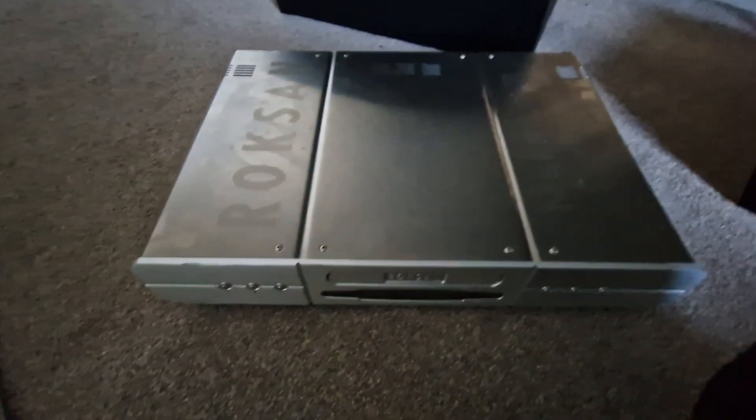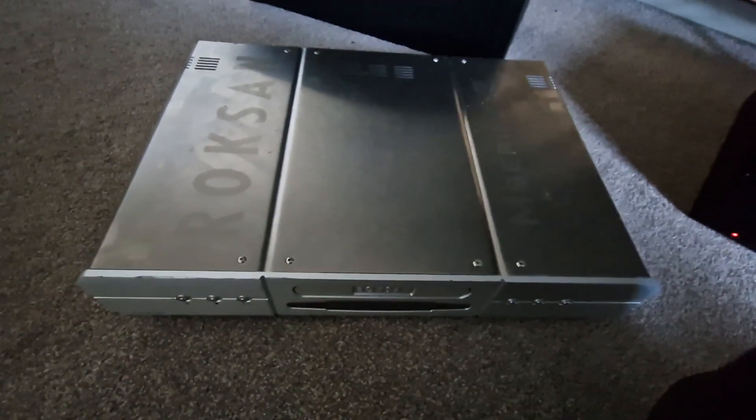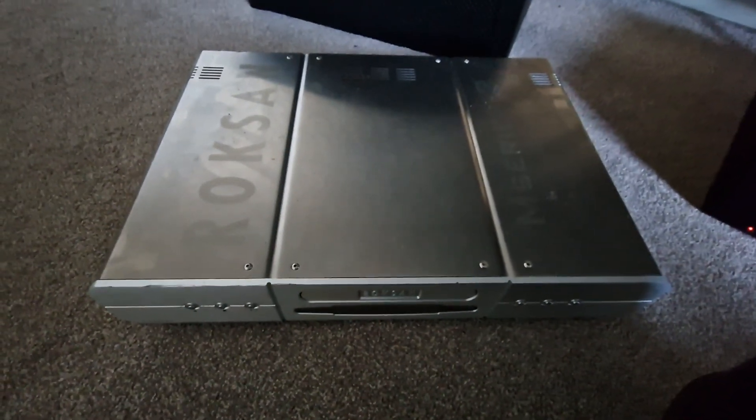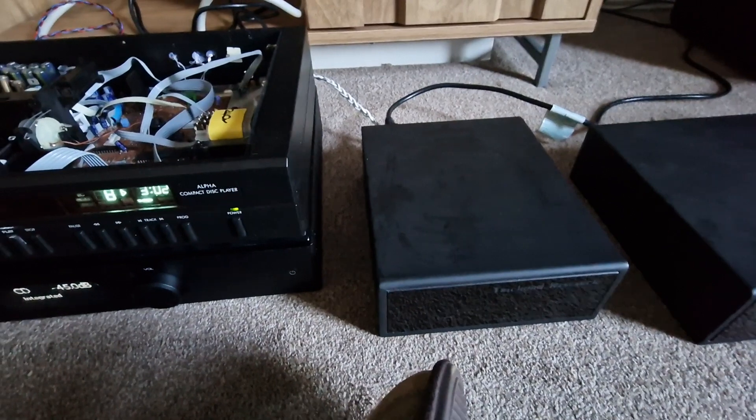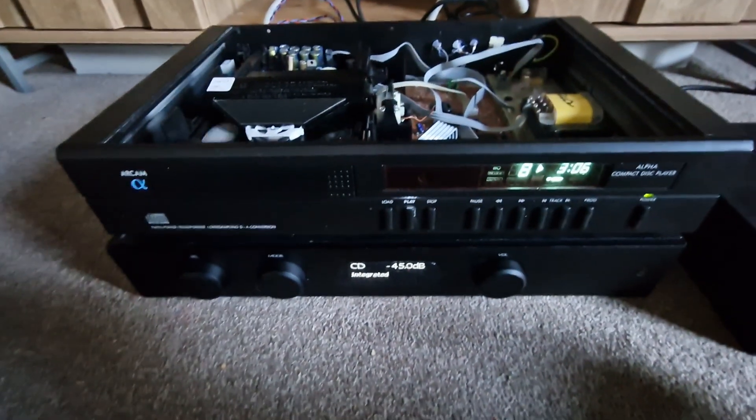This is the M-Series 2 — highly regarded CD player, but was like Roxannia. I did like it — fantastico. But it wasn't until I introduced this bad boy, the big power supply, and doing the modifications. Yeah, this just wipes the floor with it, and I'll tell you why.